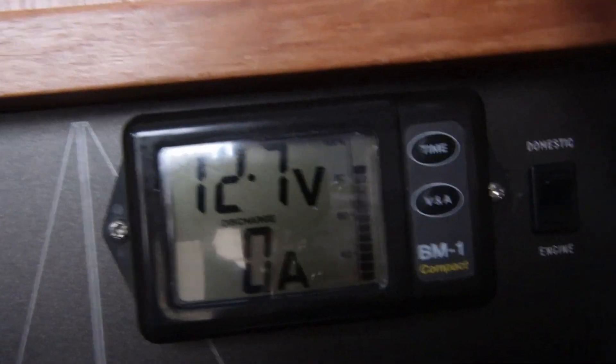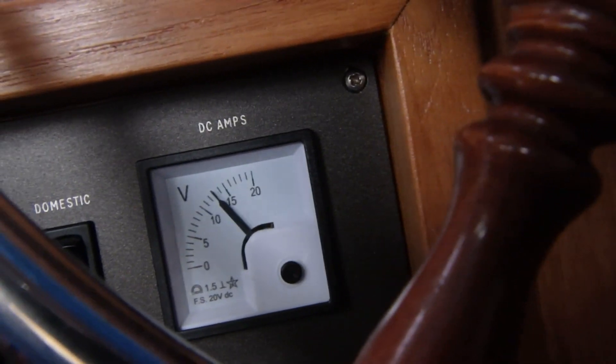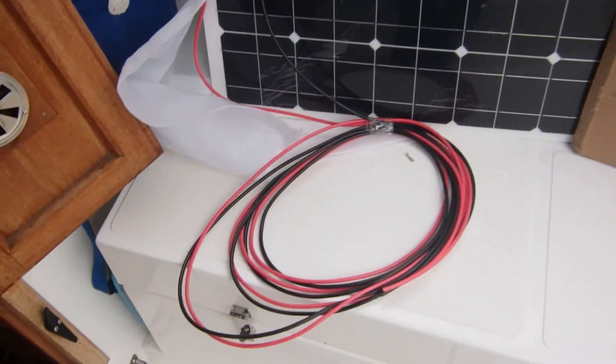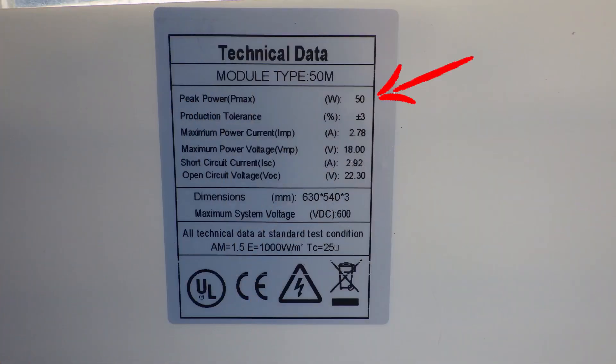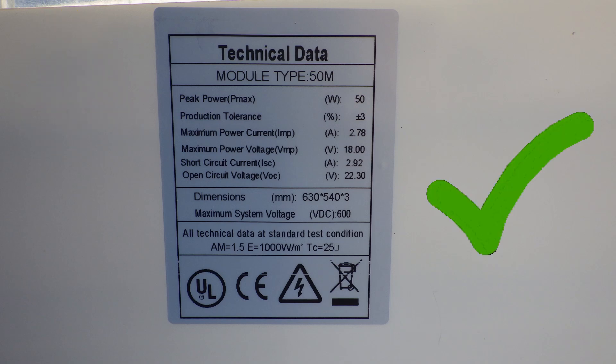My house battery is at the moment at 85%, 12.7 volts, and the old analogue meter agrees as well. This is the pretty little thing when I whip it out of the box, complete with cables already wired to it. The badge on the back says it's a 50-watt panel, capable of putting in nearly 3 amps into your battery when the sun's shining well. That's enough to run all my electronics, and it'll certainly charge the battery up.